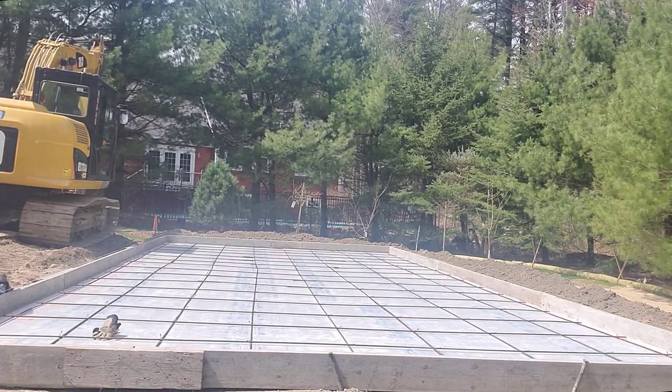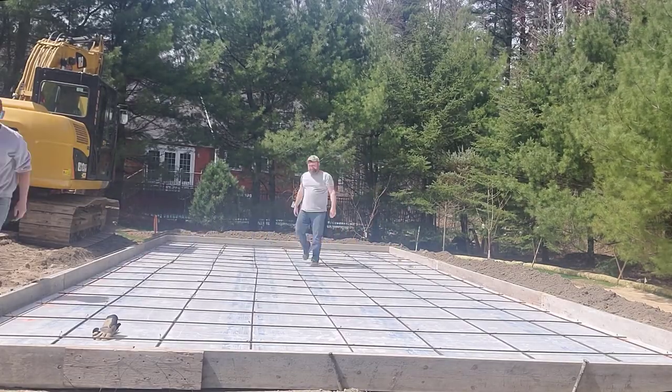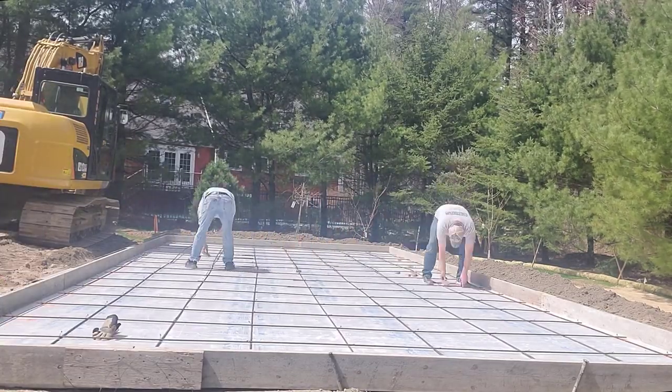We'll call the concrete company, tell them how many yards we need, where we need to go, what day we want it, and then we'll get it poured — and that's what we're going to do right now.